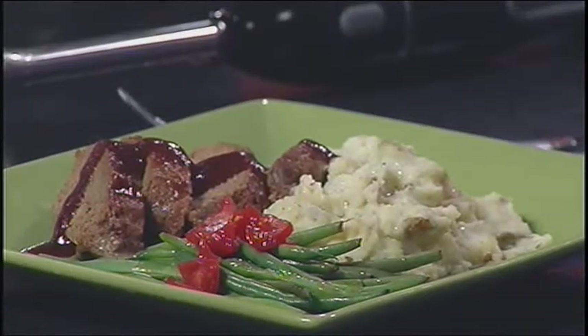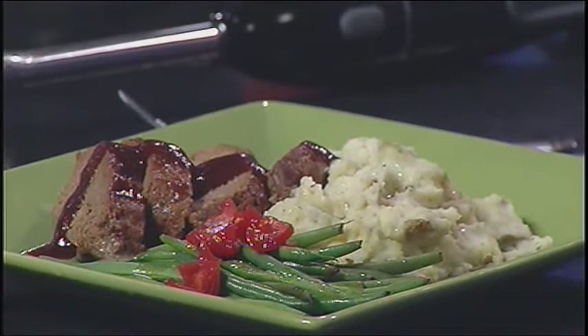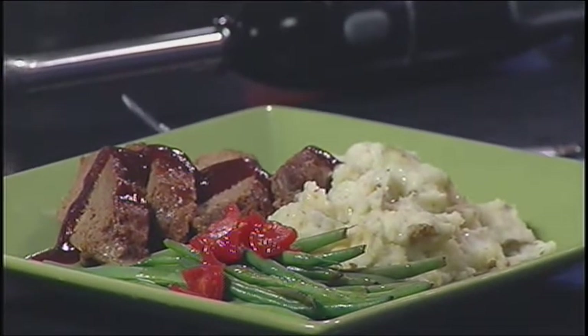We're doing the classic meat and potatoes but with a twist — a lighter version that still gives you those comforting flavors and textures. It's a barbecue meatloaf and a mock garlic mashed potato. These are not your pouched potatoes where you just add milk and butter. These are homemade, and they're super easy so anyone can do them.